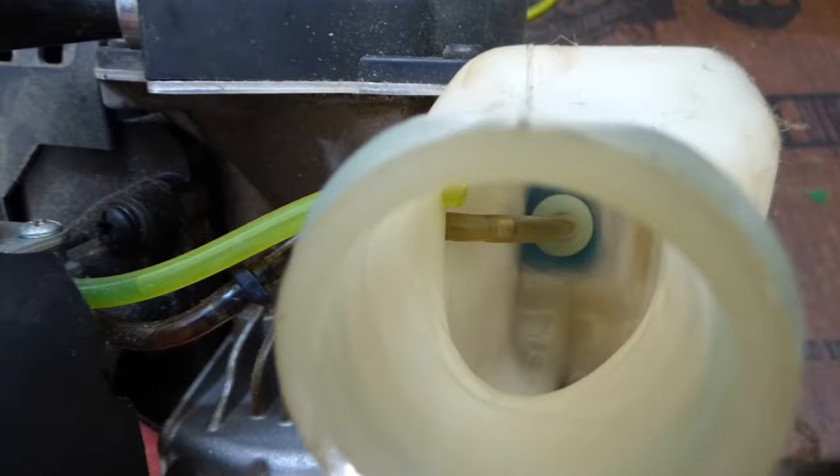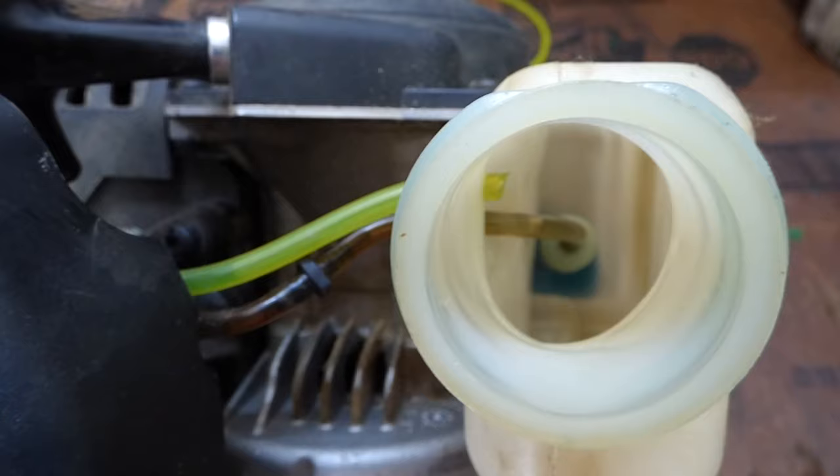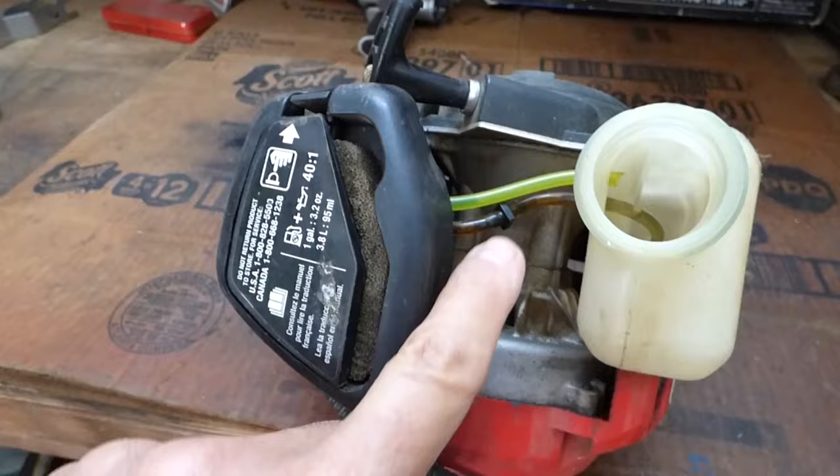Next, we're going to pull the fuel line out, and you can see the filter at the end of the line. It's hard to tell from this angle, but that only rests about halfway down the tank, so I always have to keep this half full of fuel or it won't run.